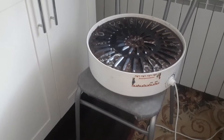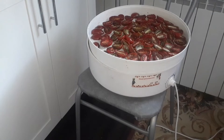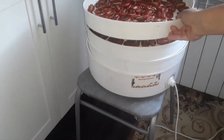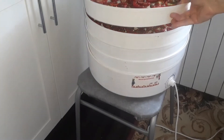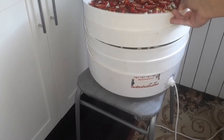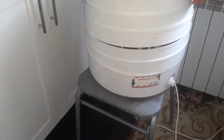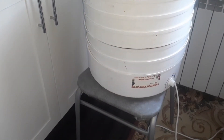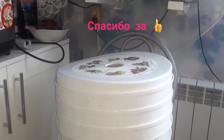Now onto the very bottom — the hottest position — we place the ones that are worst-dried. Then the next ones, and so on. We arrange everything nicely, put the lid back on. All done — let them continue drying.